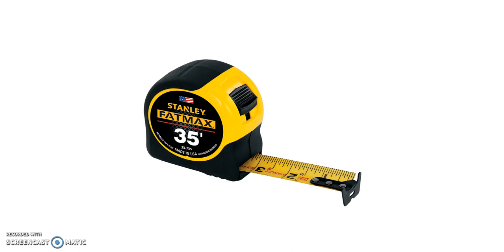The first tool you're going to need is a tape measure. This is going to be used to make marks on your drywall so you know where to cut out anything such as a window or door that might be in the way that you need to cut around.